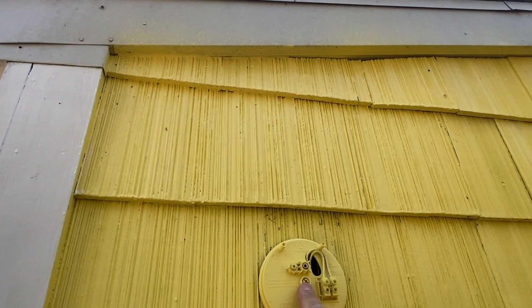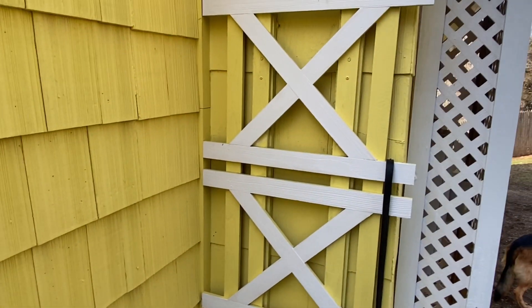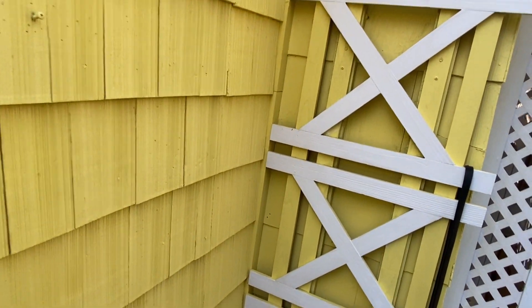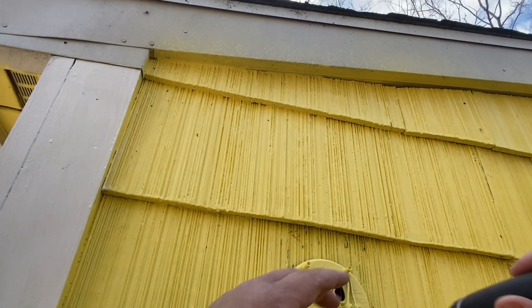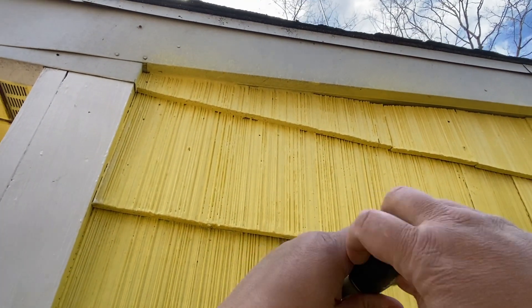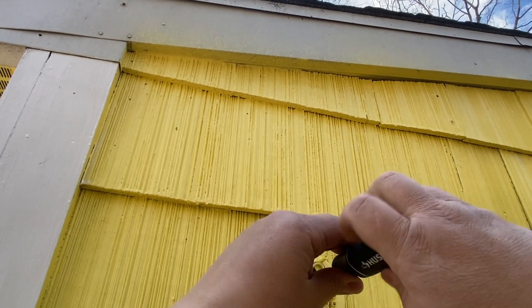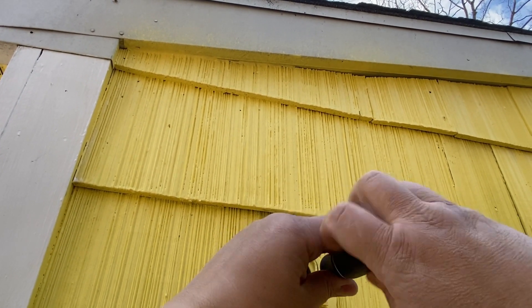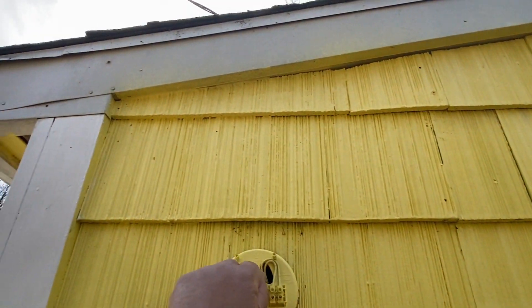We're going to loosen this screw here and take this out. We're going to use the same bracket because the brackets are the same.